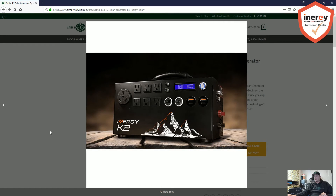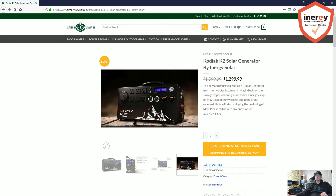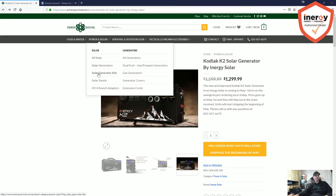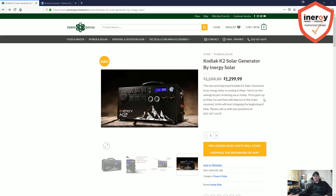We've got the hero shot with the new graphics — looks like a pretty cool unit. Energy Solar is going to start shipping these at the beginning of May, and right now they have a pre-sell event going on which will save you some cash and get your place in line. Over here at Armory Survival, we're an authorized Energy distributor and offer a price match guarantee. Right now if you head over to armorysurvival.com, the Kodiak solar generator is on pre-sell for $1,299.99 — once the pre-sell is over it goes up to almost $1,600. You can also click on solar generator kits to see all the different panel options we discussed.